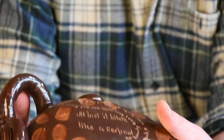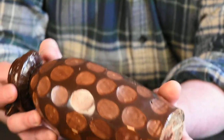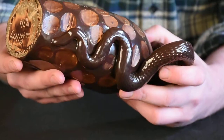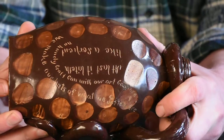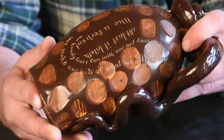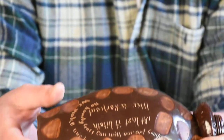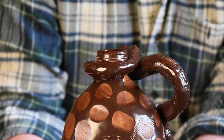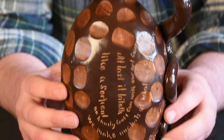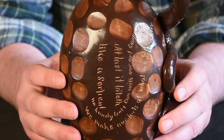On the back, it has this wonderful incised inscription: 'No handicraft can with our art compare, we make our pots of what we potters are.' And this fantastic incised inscription actually dates back to a centuries-old rhyming couplet that potters have used in the past.